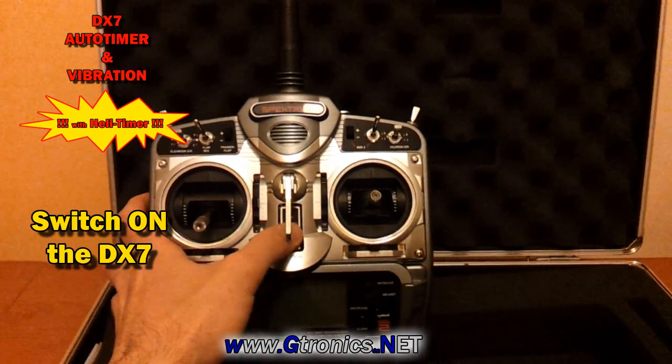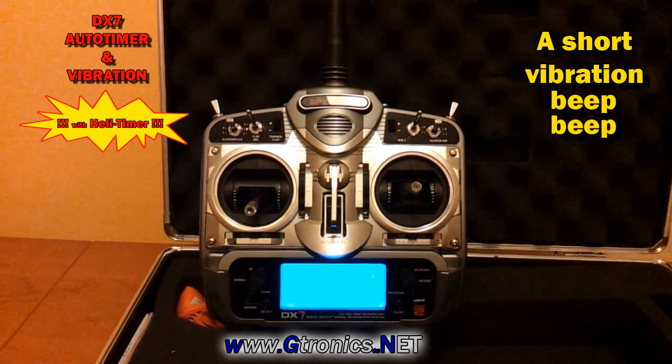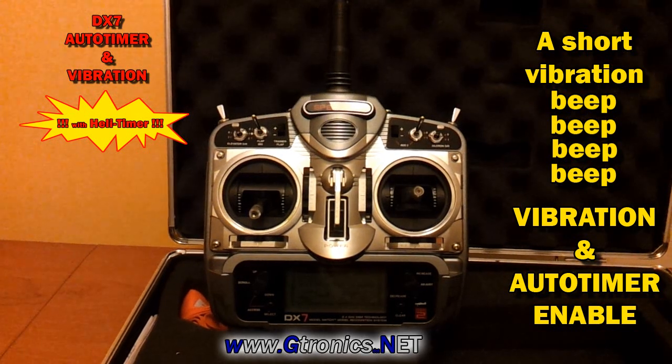Let's switch on the transmitter. A vibration and some beeps — Auto Timer and Vibration is enabled.